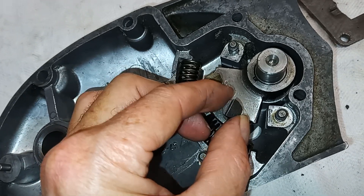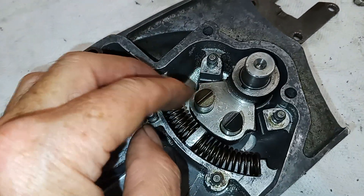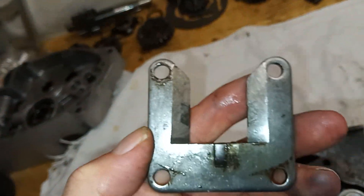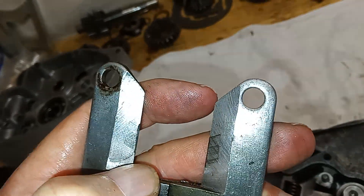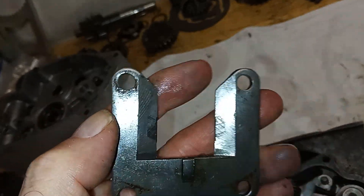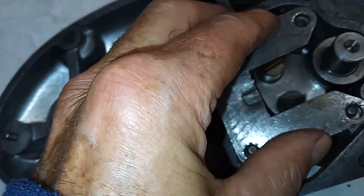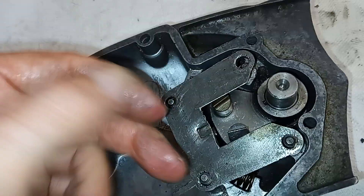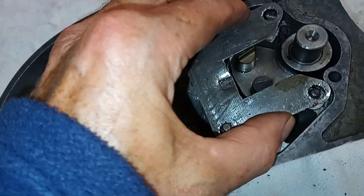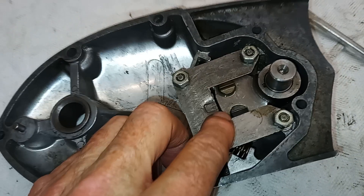I've turned the plungers so that the shoulder is facing each other and the slope is outwards. Then we put the striker plate on. First thing is to check that the striker plate is not worn — there's wear on either side, particularly on one, but it's fine. That goes with the bevel downwards and it sits on those plungers on the angled edge. Then we have the four nuts with spring washers to hold the striker plate down. The striker plate is screwed down and it sits over the two plungers.